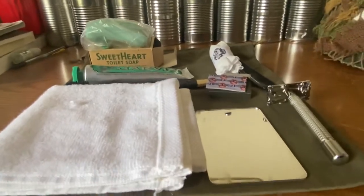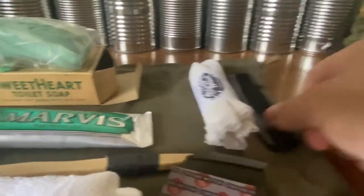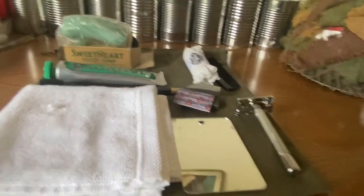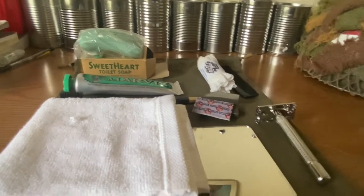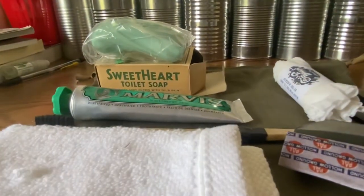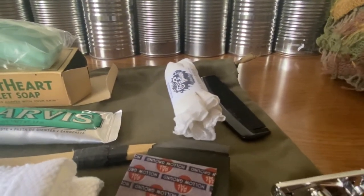A lot of places where you can get good personal items is worldwar2soldier.com. However, they are notoriously bad for shipping — my friend got his toothpaste and hair cream from them and it took like nine months to ship, which is quite ridiculous. Their customer service is horrible, but they do have really good products. I was going to order from them but didn't want to take that risk. I want to get a tooth powder container and fill it with some modern tooth powder.